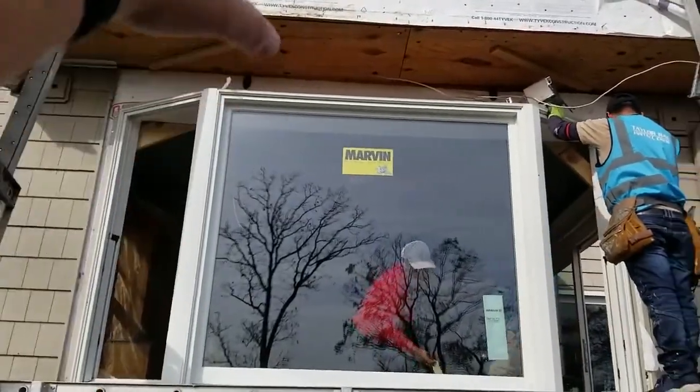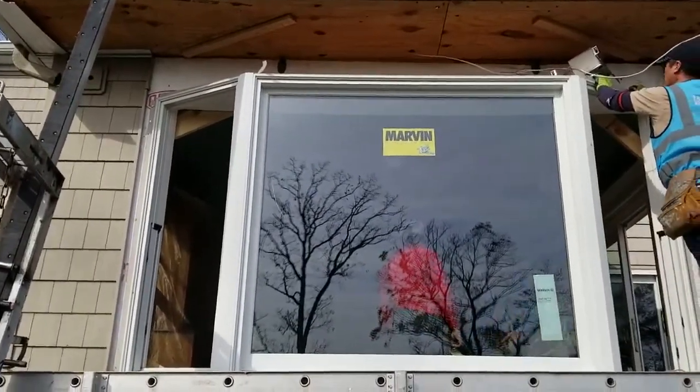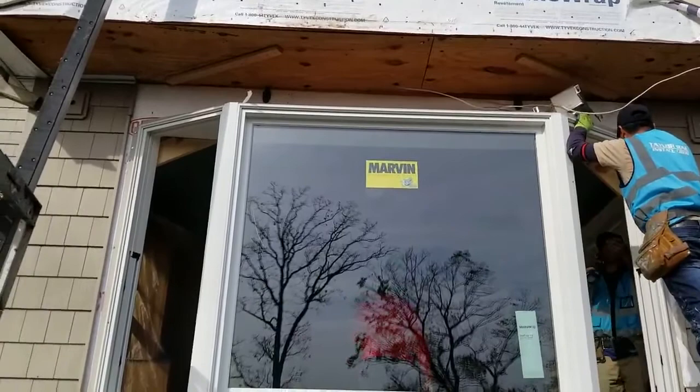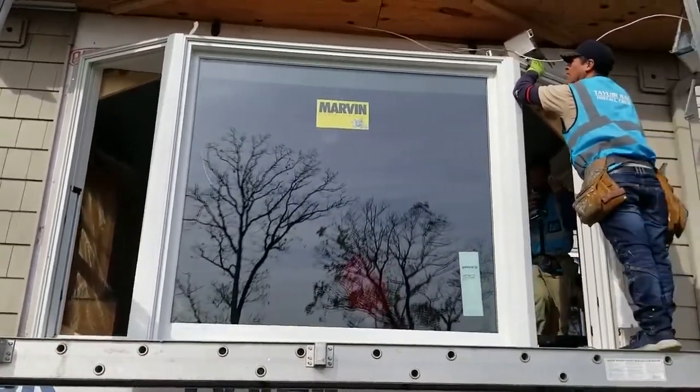It's very important to insulate that top up there, otherwise you get heat escaping up through into the attic space above, causing condensation — so we don't want that. Then we'll put the siding back on and put some trim on it.